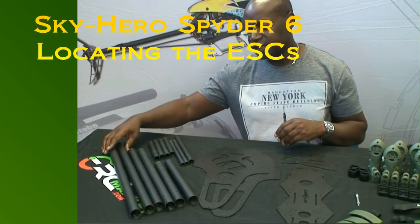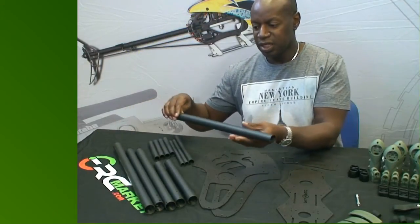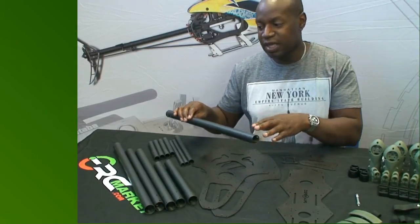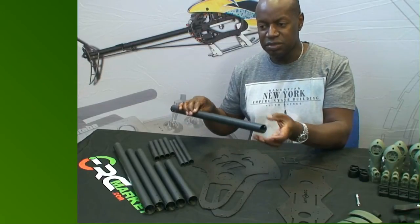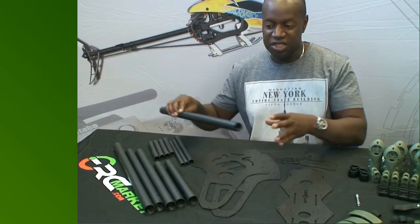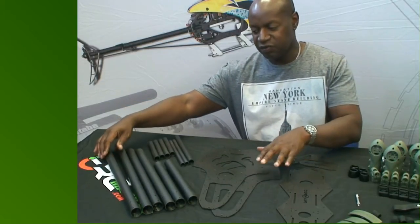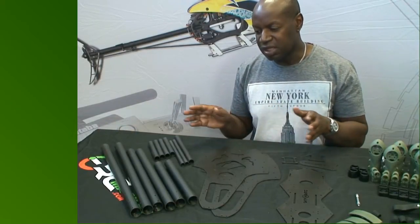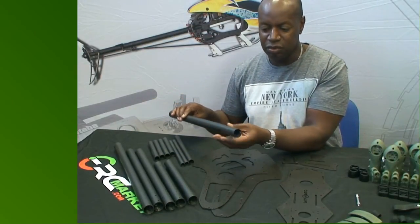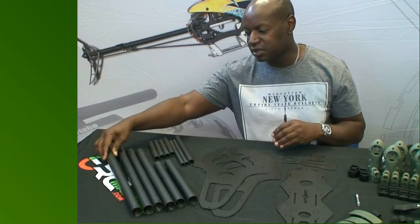For mounting the ESCs, there are different options. You can mount them inside the arm, but the recommendation is not to place them too close together. In hot climates, consider whether you need reflective material to prevent overheating — in that case, you may want to locate the ESCs outside the arm on the frame, where there is plenty of space. If mounting inside the arm, make sure the ESCs fit within the diameter of the tube.